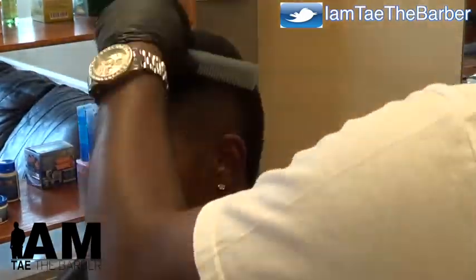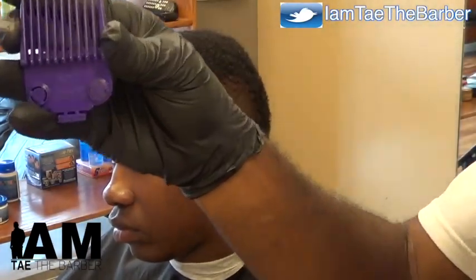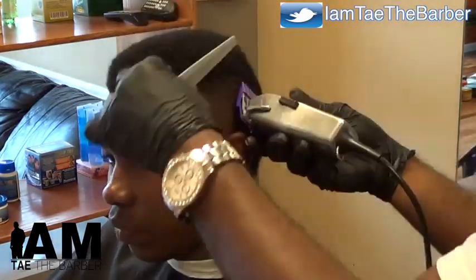On my third level of this fade. Started out with the one and eight. So from the one and eight to the one and a half, all the way to the two.